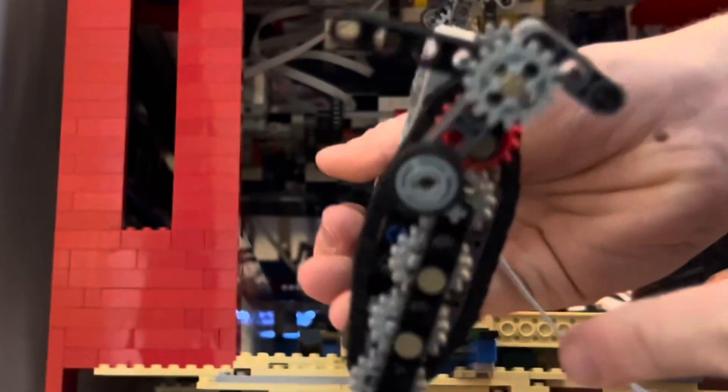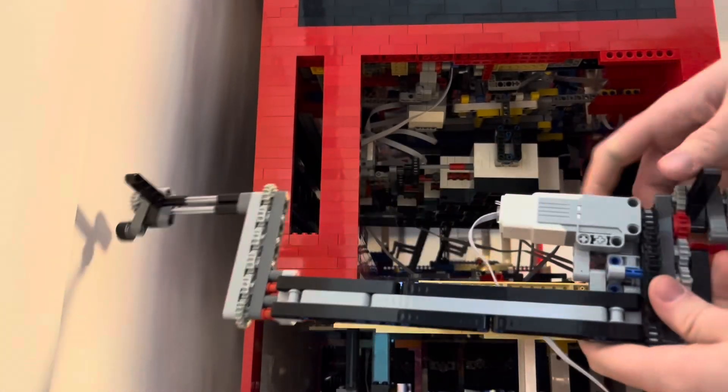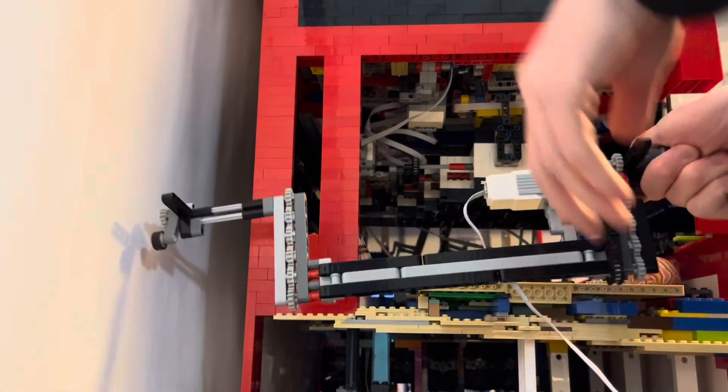Adding those two beams now makes the chain have much more tension. So if I hold this gear, now it'll lift itself up.